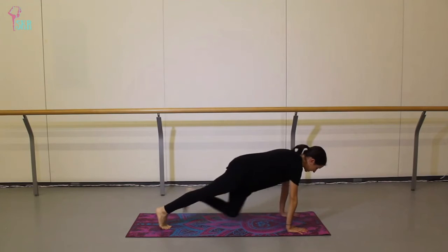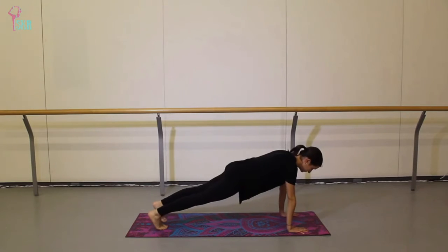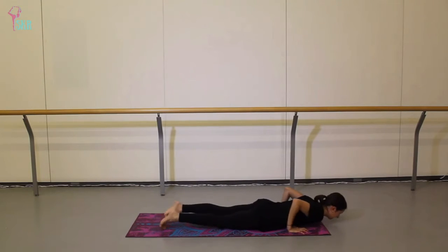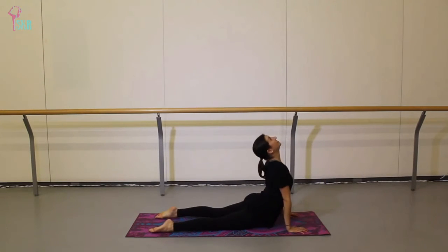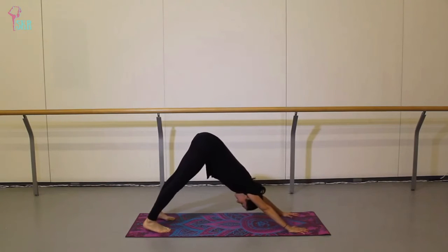Step back into a plank and hold here for three breaths, really pushing the floor away. On your next exhale lower down, inhale upward dog, exhale downward facing dog. Take a moment to settle in this down dog — feel length through the legs and length through the spine.